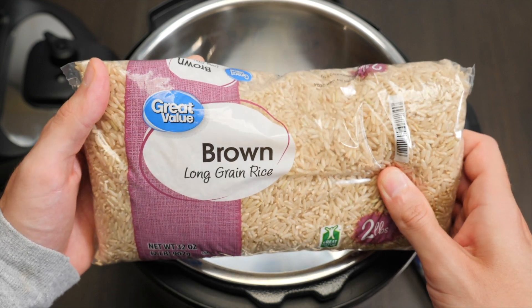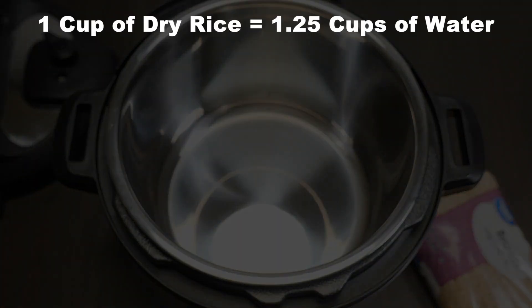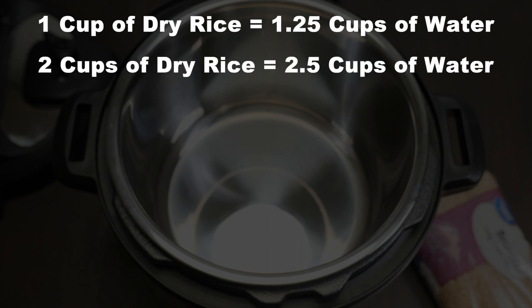The water to rice ratio is: for every one cup of dry rice that you want to cook, use one and a quarter cups of cold water. As an example, if you wanted to cook two cups of dry rice instead, you would use two and a half cups of water.